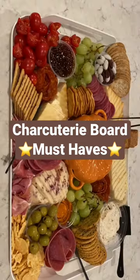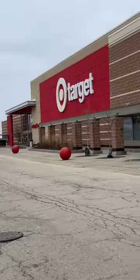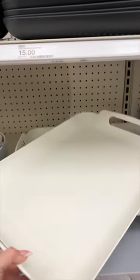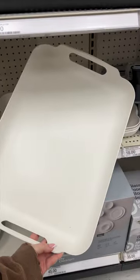At this point, I think making charcuterie boards is a personality trait for me. So let me show you what I use. It's super affordable, and I've used them dozens of times. These made-by-design serving trays — they're perfect. I have both of them.